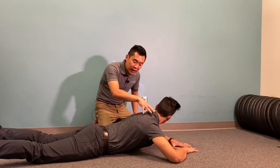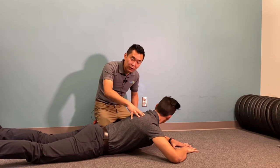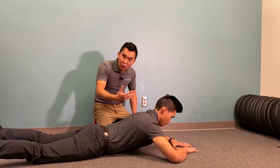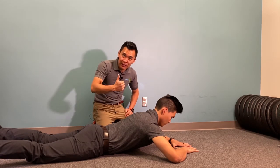If you find yourself having a tight neck while doing this, you're probably using your neck too much. Do the recommended durations or number of repetitions I told you at the clinic. So give it a try. Bye-bye.